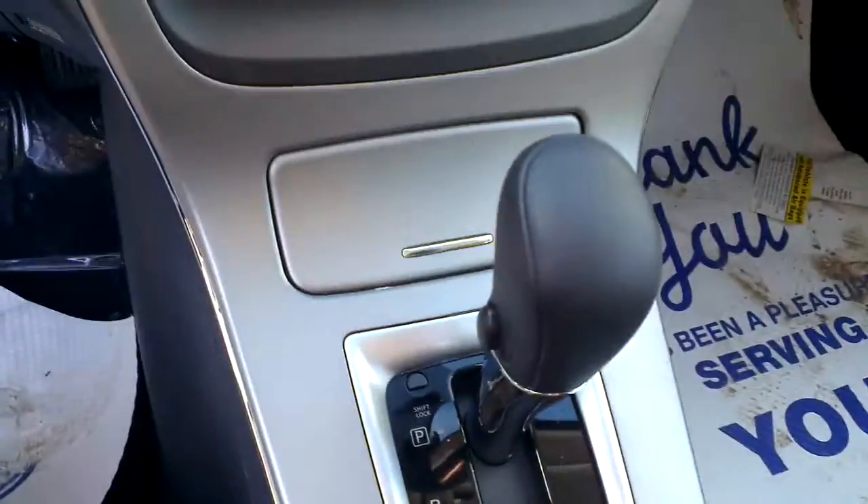We do have our air conditioning and heat. Automatic CVT transmission. Two cupholders here, bottle holder over there, bottle holder over there. And a pretty decently sized glove compartment.